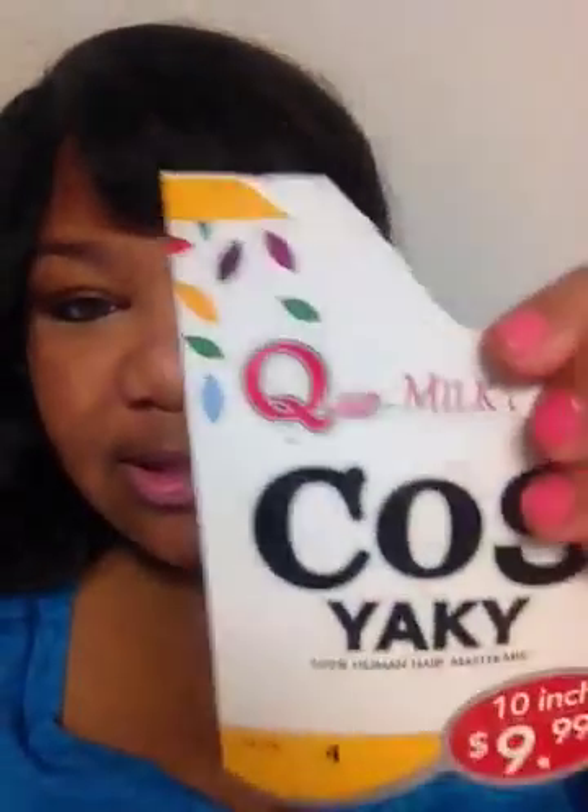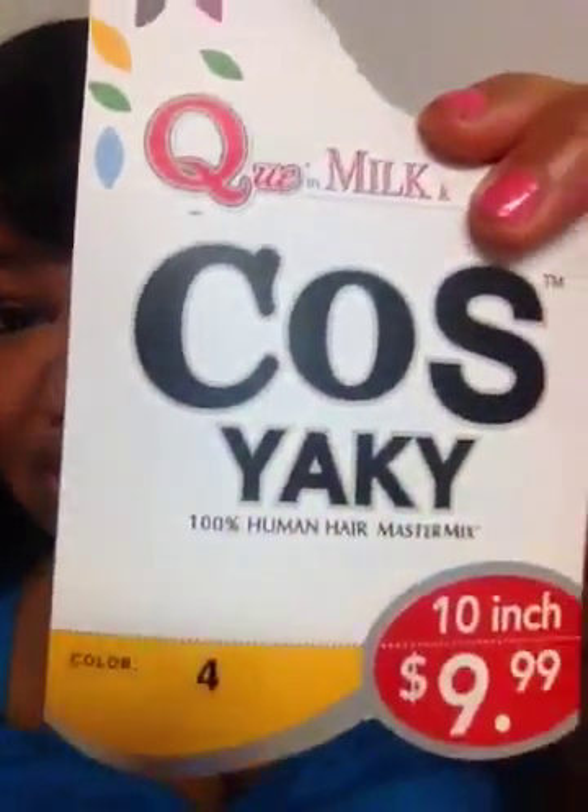Hey everybody, this is just a quick review of some hair that I just installed maybe two or three days ago. It's called COS Yaki by Milky Way, and this is what the package looks like — you can see a 10-inch is $9.99. I also got a 12-inch, so I used a 10 and 12 inch. The 12-inch was 1b and the 10-inch was a 4, just to put some color in it.